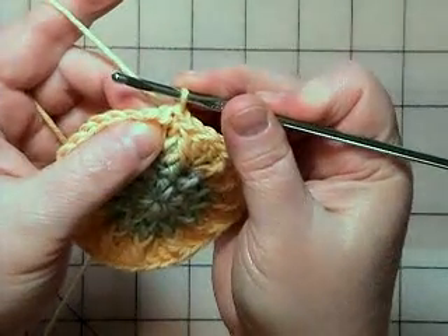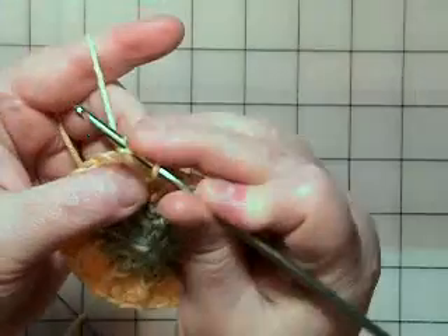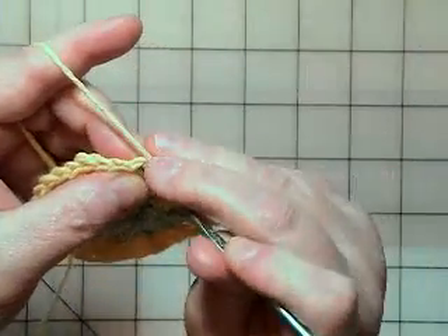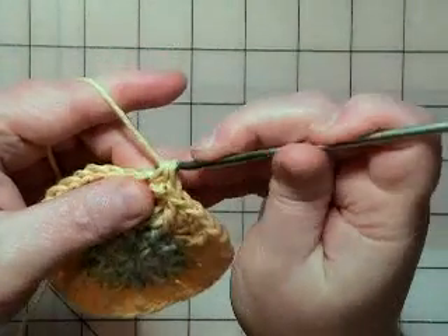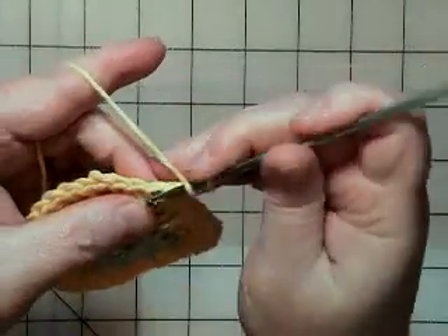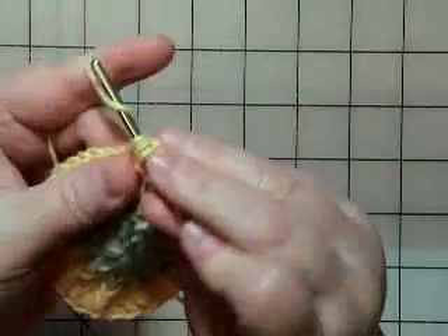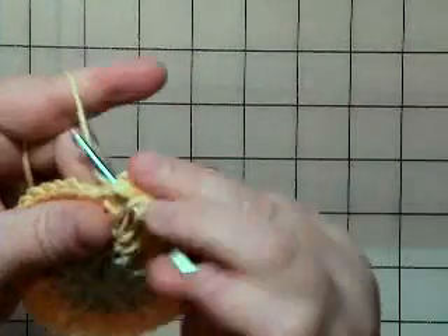I know it seems a little awkward because you haven't done your chain stitches, but you may have to hold your finger to come under here and yarn over so you can get that first one in. And once you get the first one in, it's really not difficult. That's one, and then we're doing all five on that very same stitch.